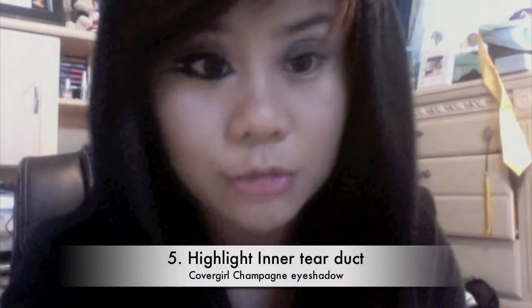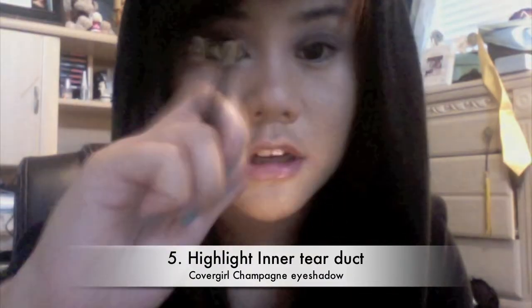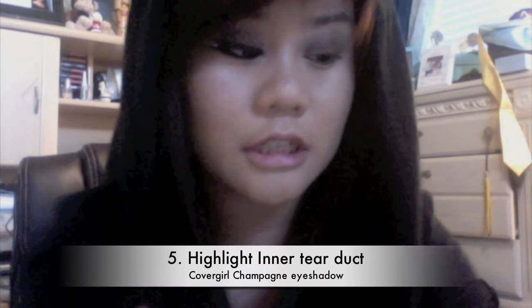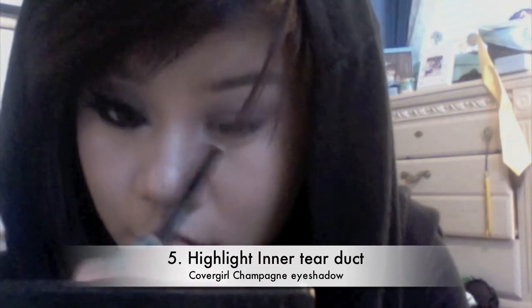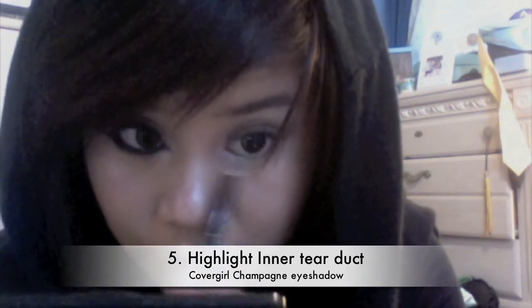Then take a shimmery white eyeshadow — I'm taking Covergirl Champagne eyeshadow with a little pencil brush — and I'm just going to highlight my inner tear duct to bring some more light into my eyes. I want to bring it a little under the lash line as well.